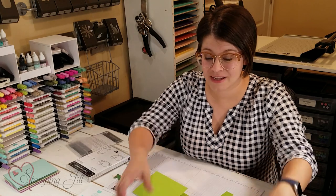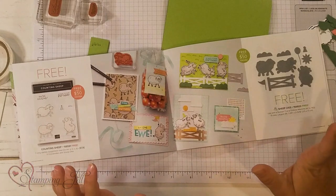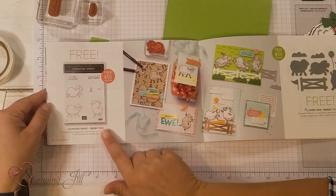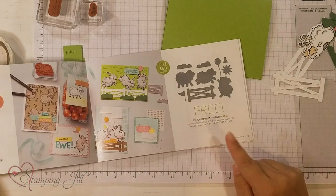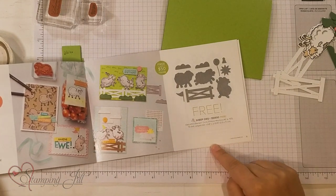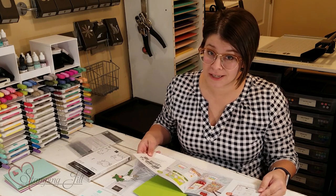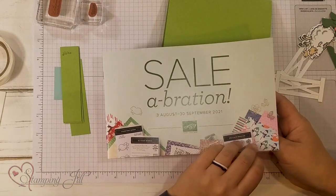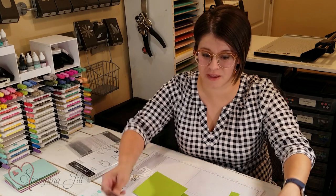We have about one more week of this Celebration cycle and I want to talk to you specifically about two really fun free products you can earn during Celebration. One is this cute counting sheep stamp set, and the other is the sheep dies that coordinate. It's in this fun Celebration brochure. It goes through September 30th, so if you have an order you need to place, you should get these with it because you can get them for free.